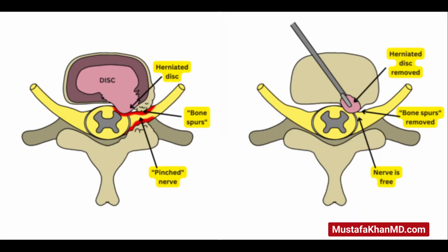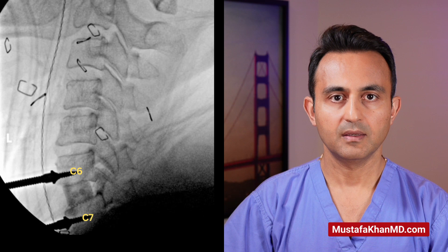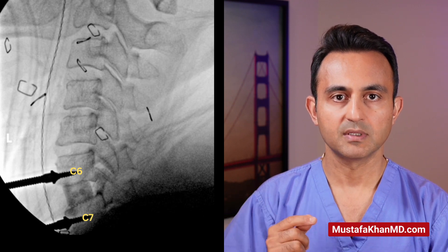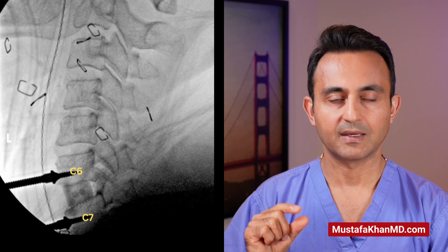The disc is removed with special instruments. The bone spurs, which are pinching the nerve, are also removed. After the C6-C7 disc has been removed and the nerves have been successfully decompressed or unpinched, we place a sizing instrument where the disc used to be. Then we take a small piece of cadaver bone graft and insert it into that space to keep the two bones apart so that the nerve does not get compressed again.